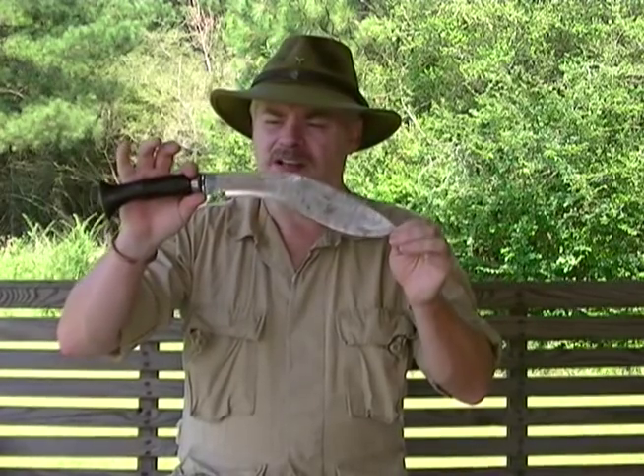Yes, I can use it to fillet game and other things, but it requires a pretty good bit of skill, a lot of practice, and a very sharp blade to do that. But this is on the big end of what would be used.